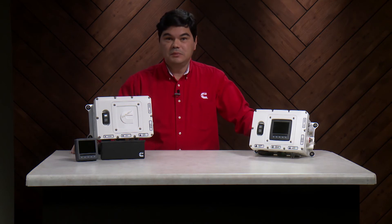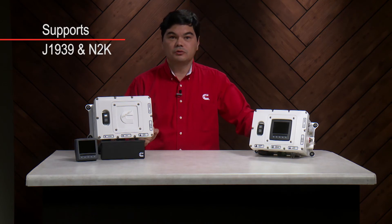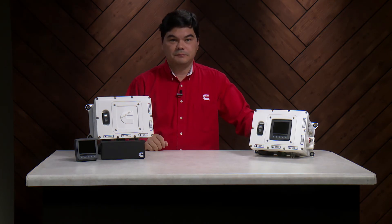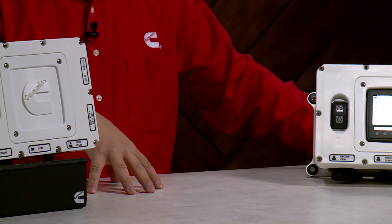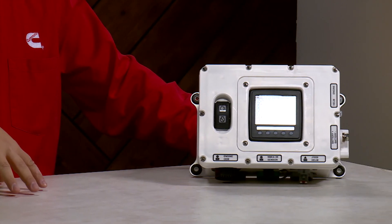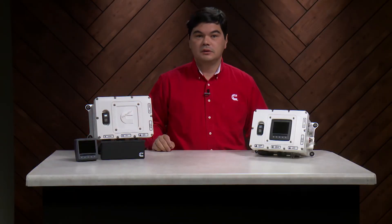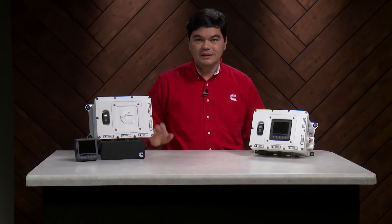Also, the CIB is easy to integrate. The system supports J1939 and NMEA 2000 data interface. All together, the CIB enables owners to readily protect and enhance engine operation and, most importantly, is easy to install and easy to integrate.